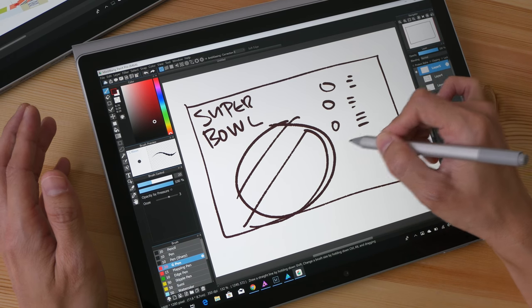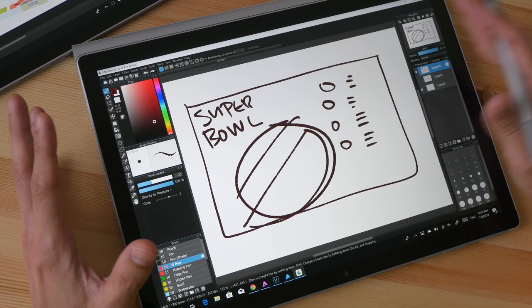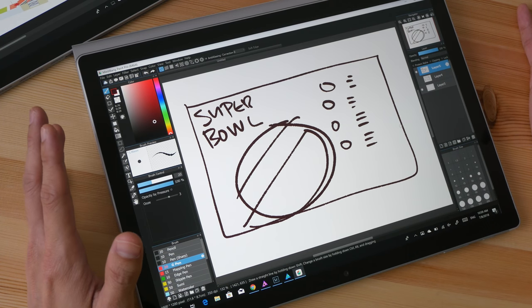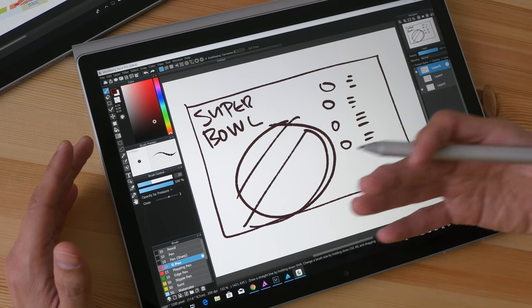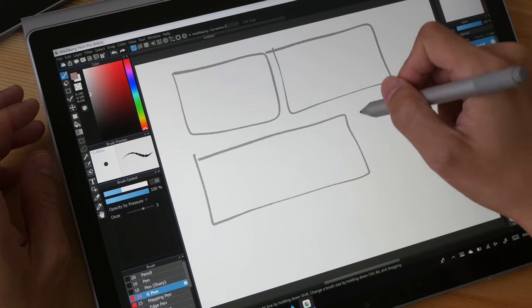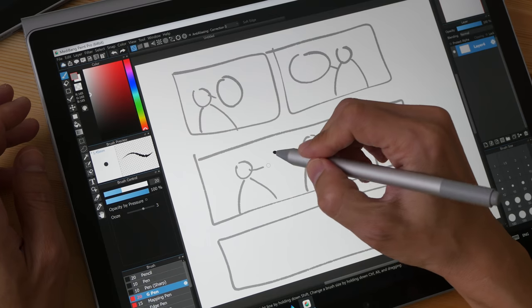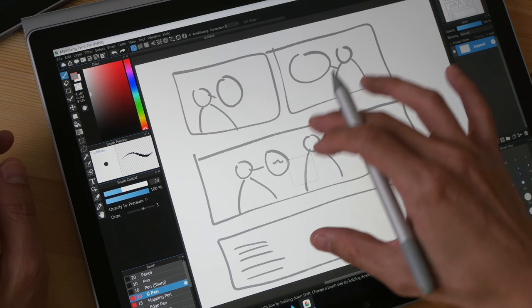This saves me a lot of time because normally I would draw on paper, scan it in, and then email my colleague. But now I draw straight into the system, save it, and send it directly — no scanning required. If you draw comics, you can plan your panels directly on the screen, draw your drafts, and then start inking straight away without any scanning required.